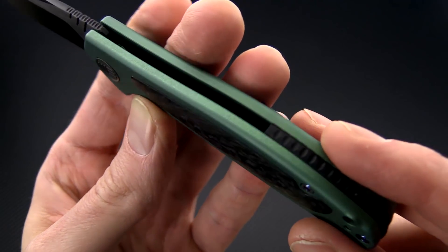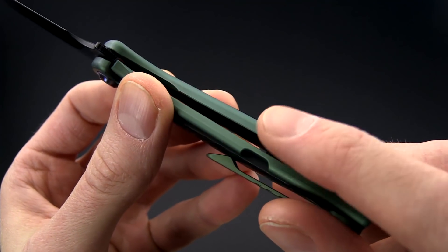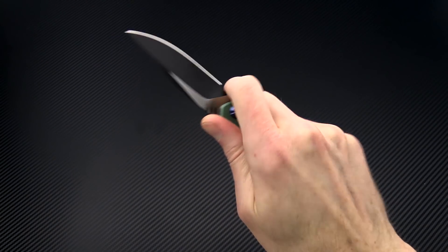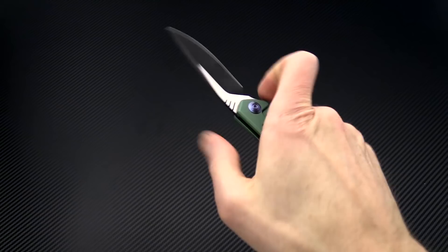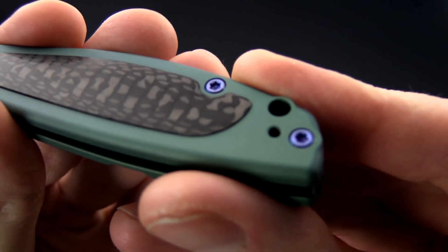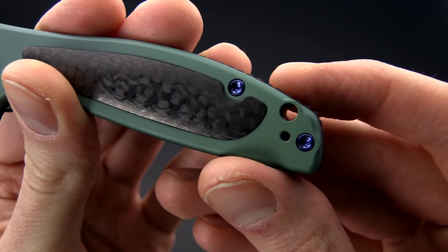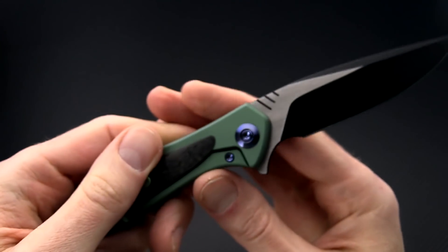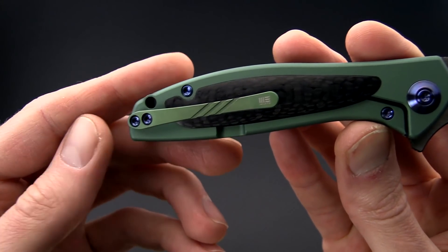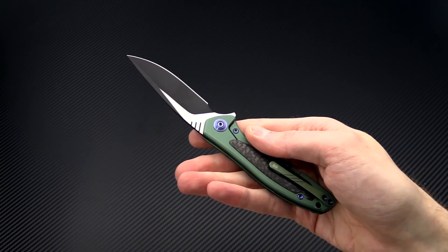Full titanium construction in the handles with carbon fiber inlays. These are contoured and along with the chamfered edges make for a very comfortable in-hand grip. You've got a fully functional index finger choil for detail work. Blue anodized titanium hardware with Torx bits for ease of maintenance and adjustment. There's a 3D machined titanium pocket clip, and it is reversible so you can set this up for tip-up only right or left hand carry.